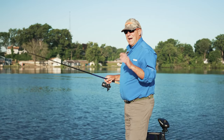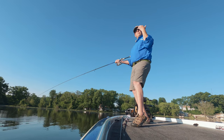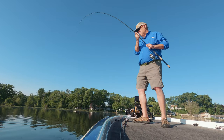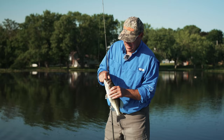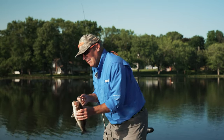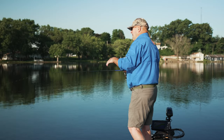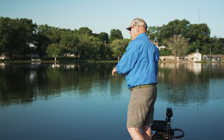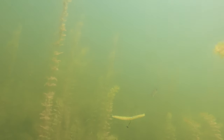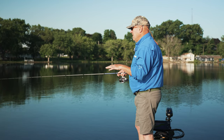There he is — as soon as I came off the grass, I slid it off the top and that fish took it as soon as it broke free. Now I can see where the bites are actually coming from, so I'm going to make some adjustments to pick up better quality fish. I'm letting it fall — actually letting this thing fall completely to the bottom, or letting it land right on top of the grass, and as soon as it stops sinking I'll pause it for a few seconds.